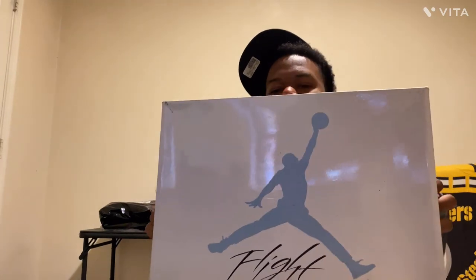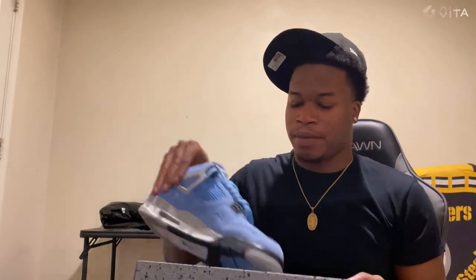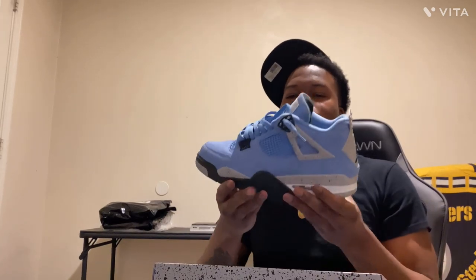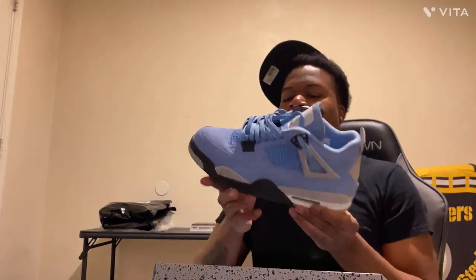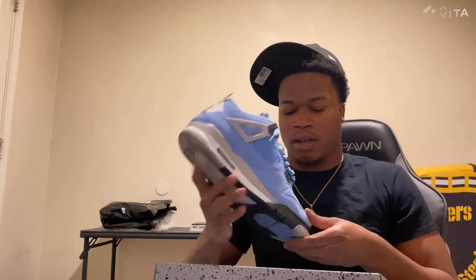I'm gonna check the box I keep it in. We got the University Blues — or the UNCs — whichever one you want to call it. These gotta be like my favorite shoe that I got right now. I got another favorite shoe but I don't got it yet, so I just gotta wait. But yeah, they hard.